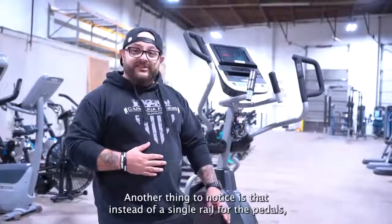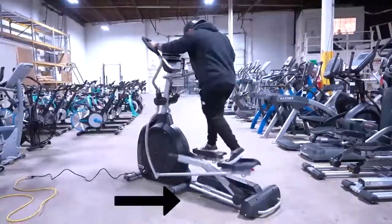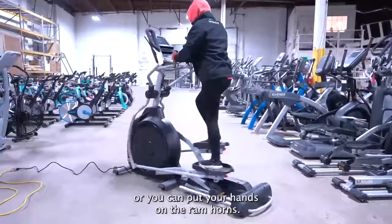Another thing to notice is that instead of a single rail for the pedals, there's double rails, so it's going to be a lot sturdier for the user. It's going to be a full body motion, so you can use the arms or you can put your hands on the ramp horns.